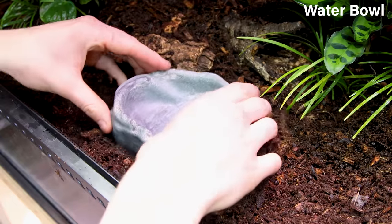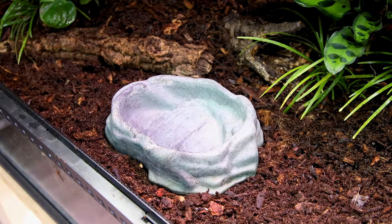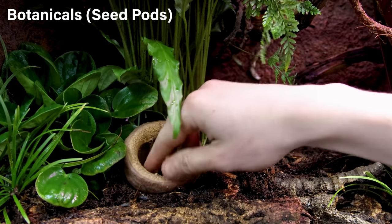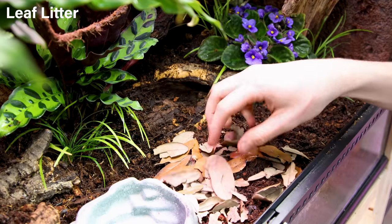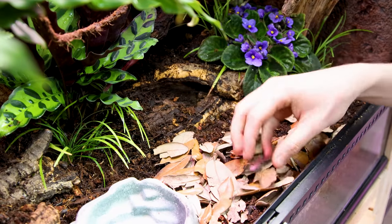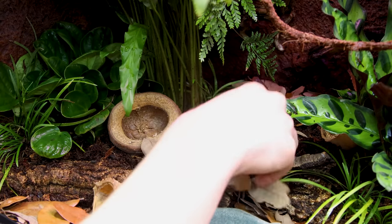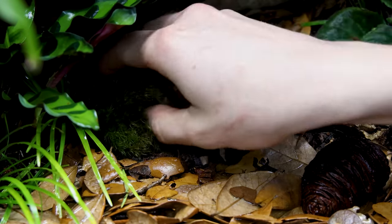For now, I included a standard water bowl, but I'll send a custom one later which will match with the background. To finalize the look, I added various botanicals and seed pods. I sprinkled in leaf litter as well — this will provide refuge for the cleanup crew and nourishment for the plants as they're broken down. I topped it off with a few patches of pillow moss.